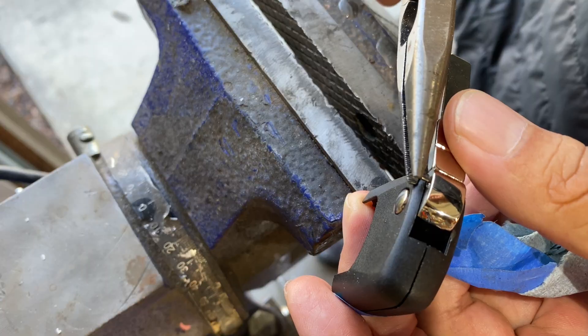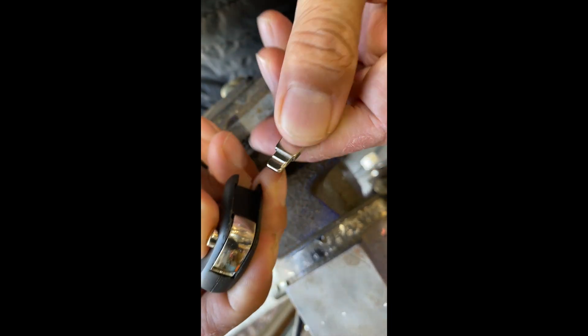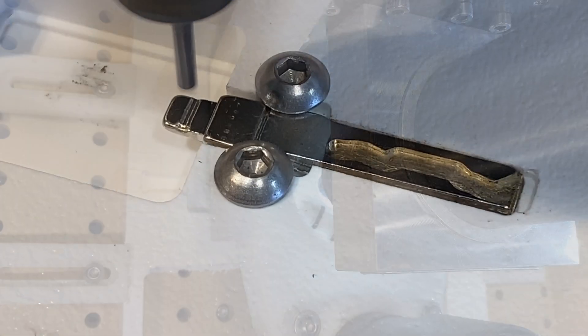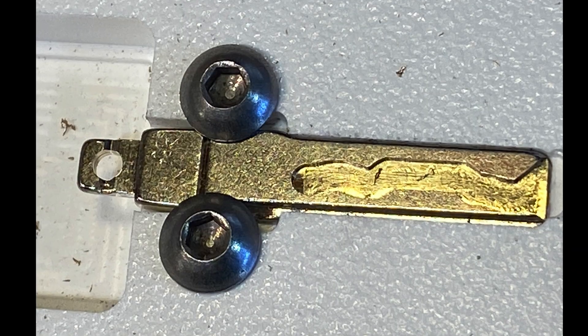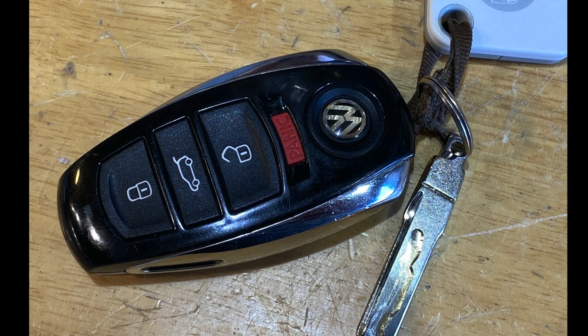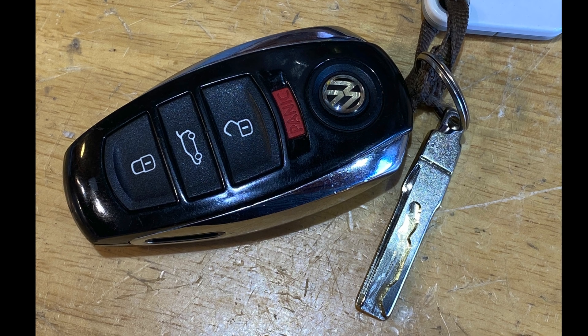I had an extra flip key blank as well, so I decided to cannibalize that to make a smaller key chain for my small set of keys. I was hoping I could replace the plastic key in the fob with the metal version, but this one's a little too wide to fit inside, so I just made it an external keychain. Just like the plastic version, you're really going to need a wrench to be able to use this key, but it's really just for emergency use.